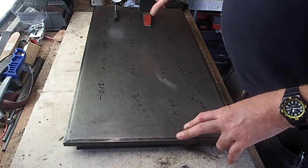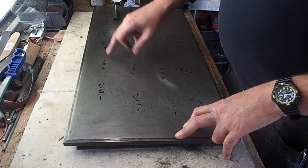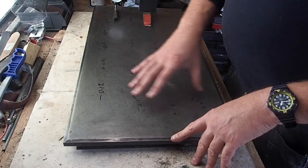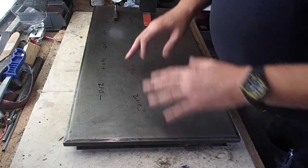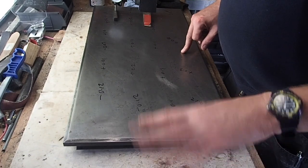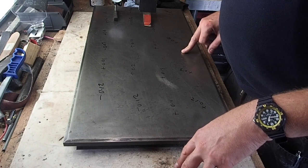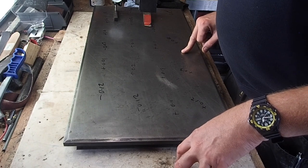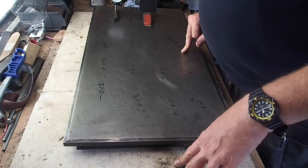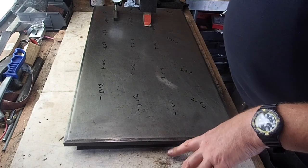I've just gone over with the gauge and two reference parallels just to see where we're lying on the surface contours, so I've now mapped the surface. We're about 0.1, 0.6 over to 0.0, and about 0.01 under in places.